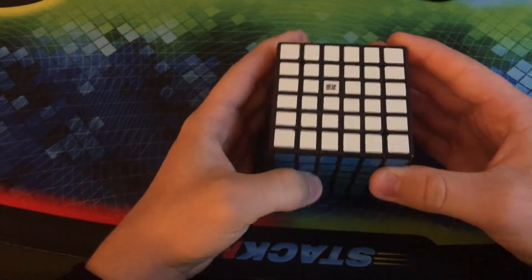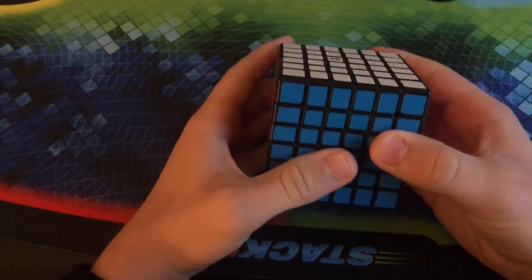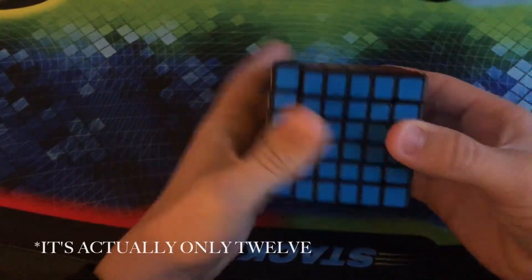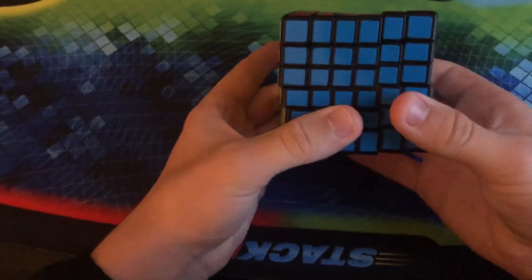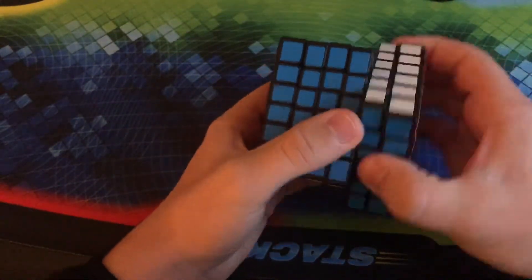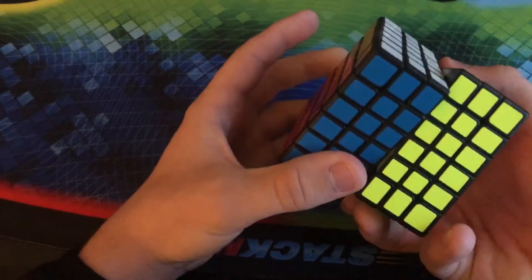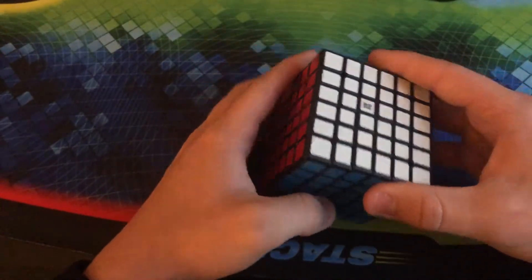This is the QiFan 6x6. I don't think there could be a better 6x6 on the market for under $20 — it was somewhere in the $14 to $18 range. Definitely make sure to get your hands on it at some point. It does lock up every now and then, however I would definitely recommend this because the puzzle itself is so smooth. It's probably the smoothest out of all the puzzles in my collection.